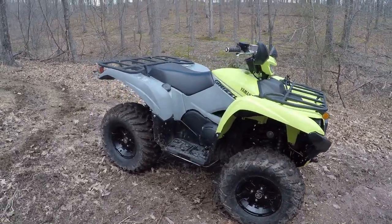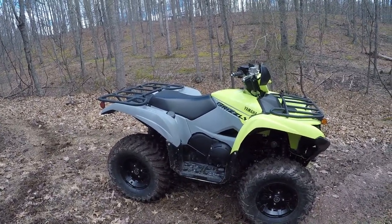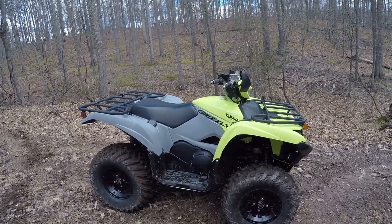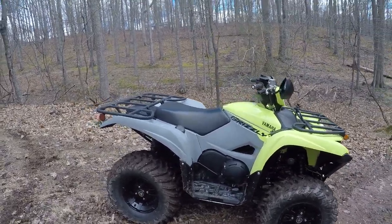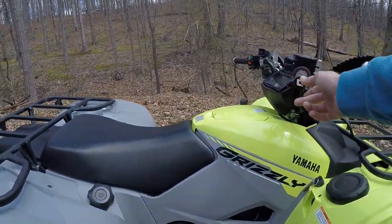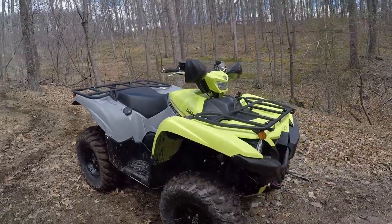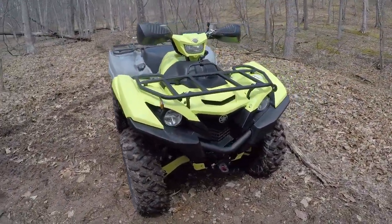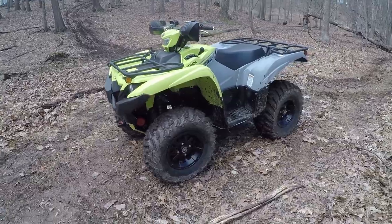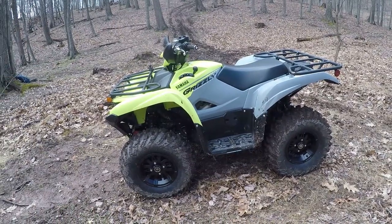The first thing I want to talk about is ergonomics. I'm six foot tall, and this machine fits me perfectly with definitely some room to spare. One of the issues I had with the Kodiak 450 was that it was ever so slightly cramped when I was standing and riding — I was a little bit hunched over. This quad has taller handlebars, which allow you to stand up and ride all day long. If you're over six feet tall, you'll feel comfortable sitting and standing on this machine. The solution for the 450s is to get some bar risers or a different handlebar setup with a higher bend.